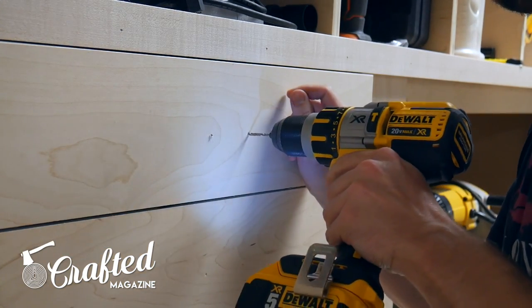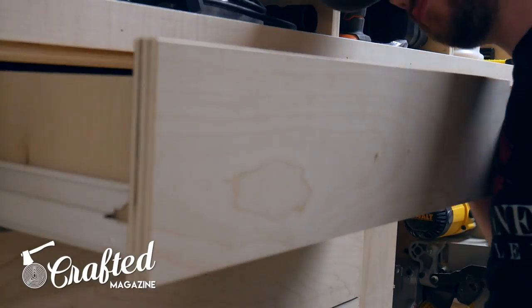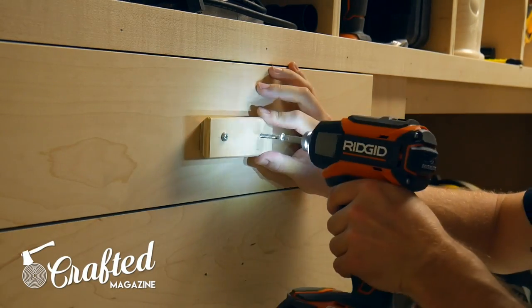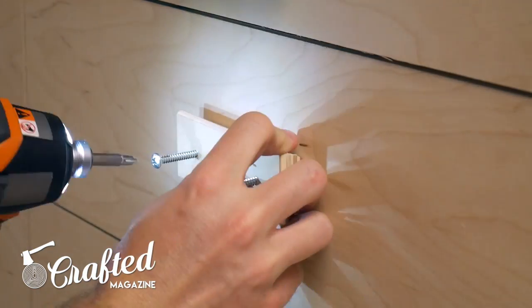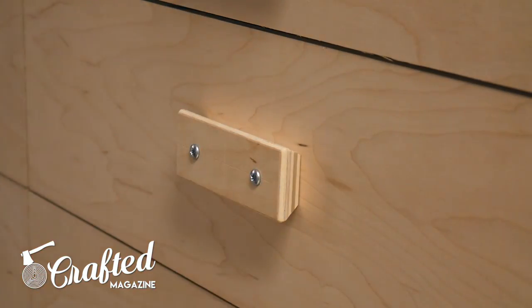If you wanted to attach the hardware from the inside of the drawer, you could mark the center lines on the back of the drawer pulls instead of the front and drill the holes so they don't go all the way through the pull, then do the same marking on the drawer faces, drilling holes all the way through the faces, and attach the screws from the inside. That way the hardware would be hidden. Since this is a shop project though, I don't really care that the screws are showing, and most of these drawers are already full of stuff, so installing the pulls from the inside would have been pretty annoying.